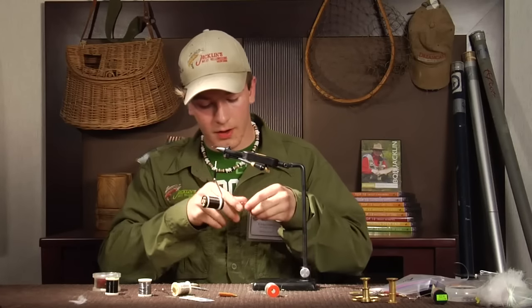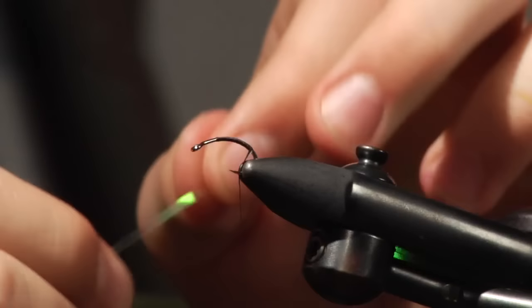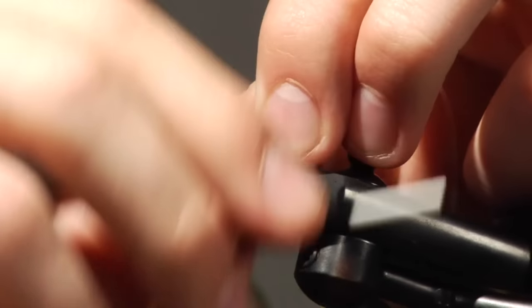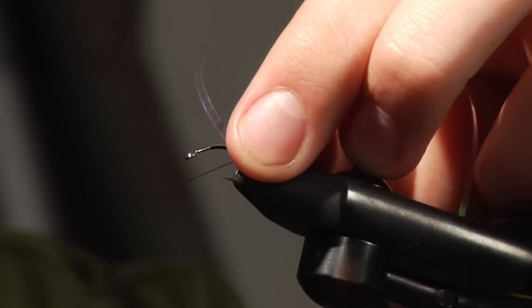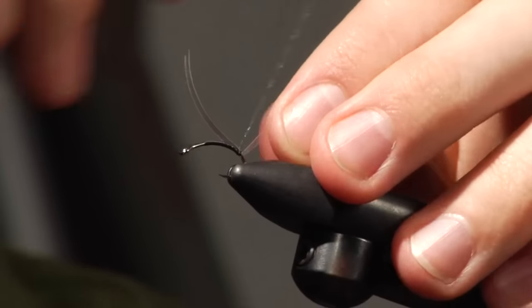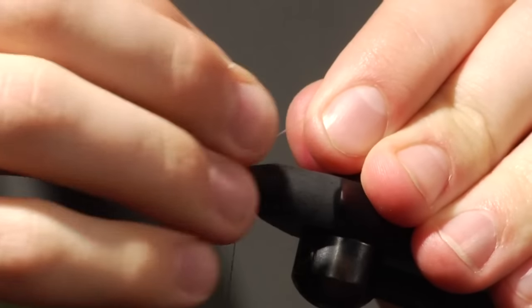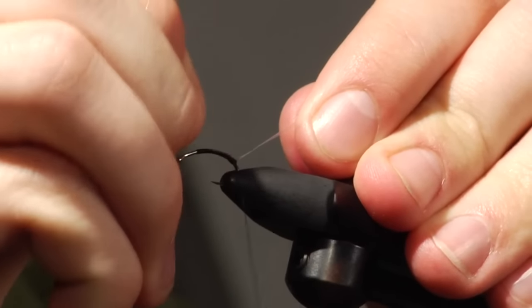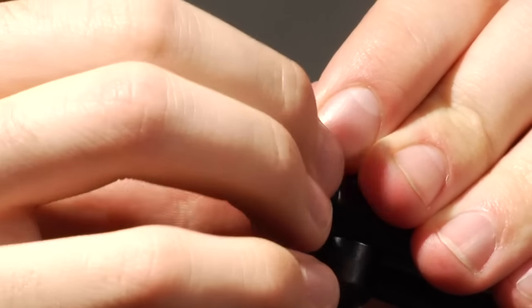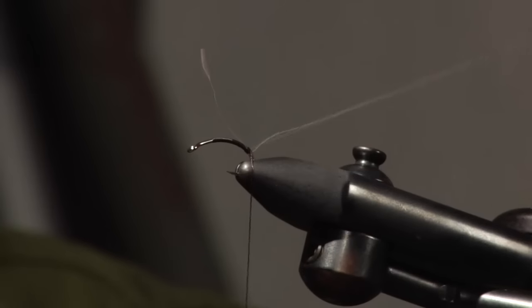We're going to start off with some of this flat shine material. You can buy it on spools — just a flat flasher blue type thing. Tie it in with a couple wraps. Notice I'm going to leave the tag to wrap up — it gives the body a better form. You don't have all the bulge here and then skinny and then fat again. It's going to be just nice all the way up.